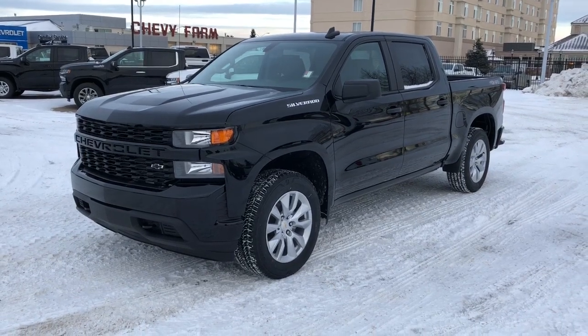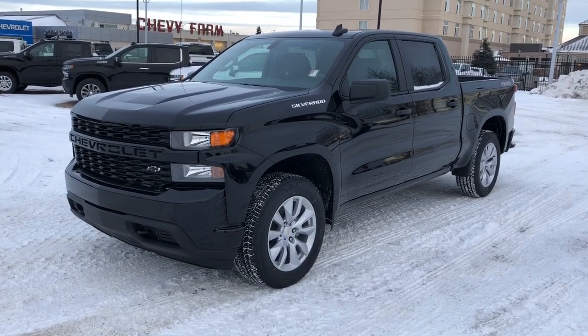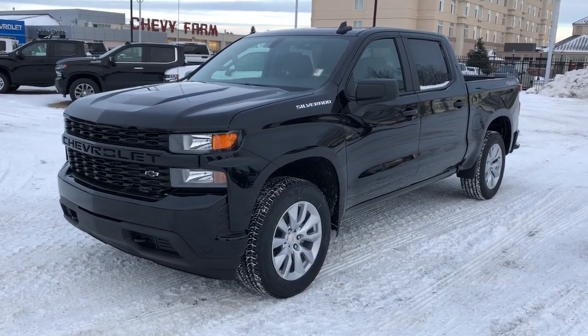Welcome to Westgate Chevrolet. Today we're taking a quick look at some of the interior and exterior features on our 2021 Chevrolet Silverado.